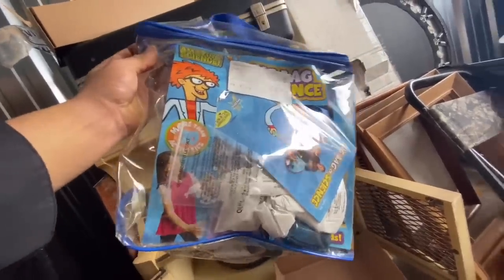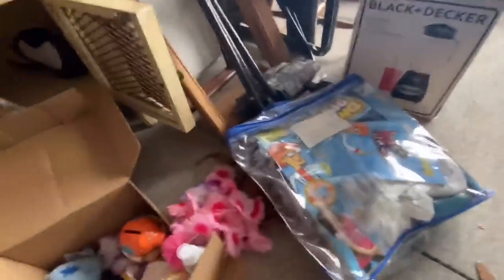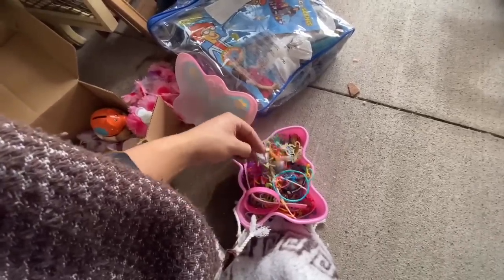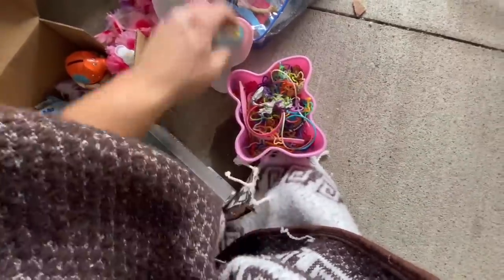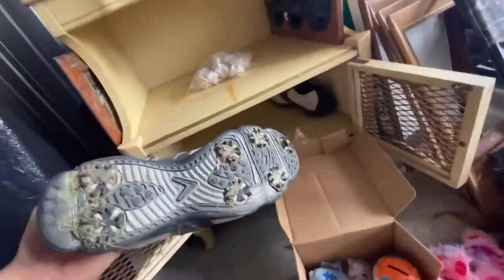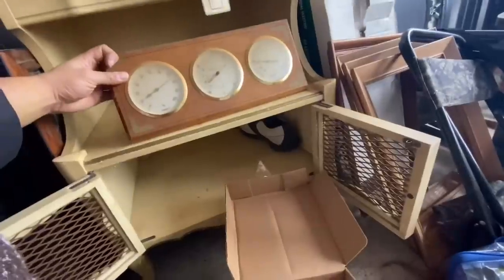Amazing science. Here goes the science project. Let's see whatever else we got. Oh, man. Wow. Check this out. This is a unicorn. Wow. How awesome is that? All right. We got a couple more things we have to go through here. This unit will be thoroughly inspected.